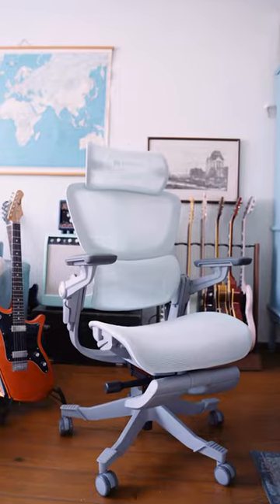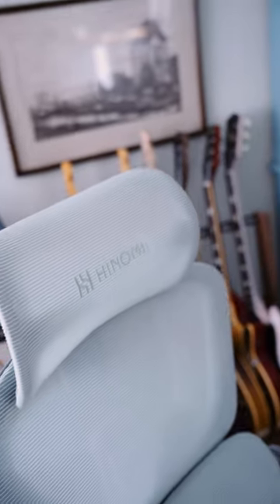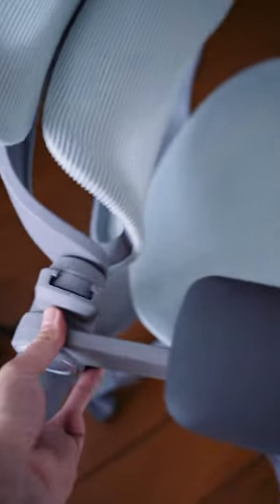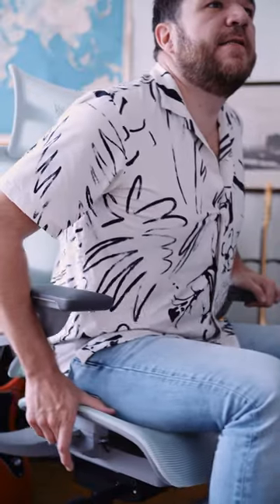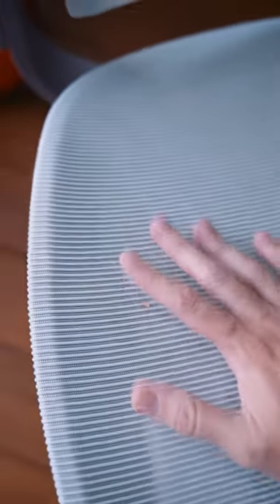But now I have the H1 Pro from HINOMI and it has this nice headrest and this for your back so your back doesn't hurt anymore and you can adjust it in any direction to accommodate your fat body and this nice mesh so your butt doesn't get clammy.